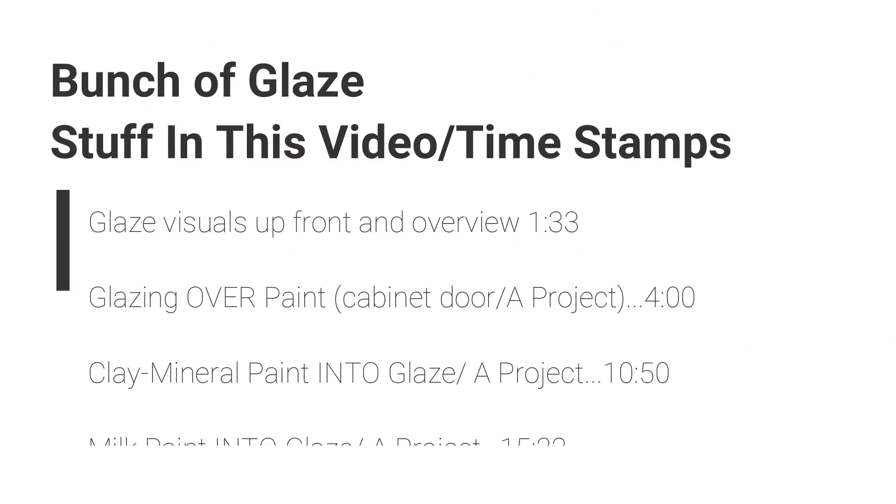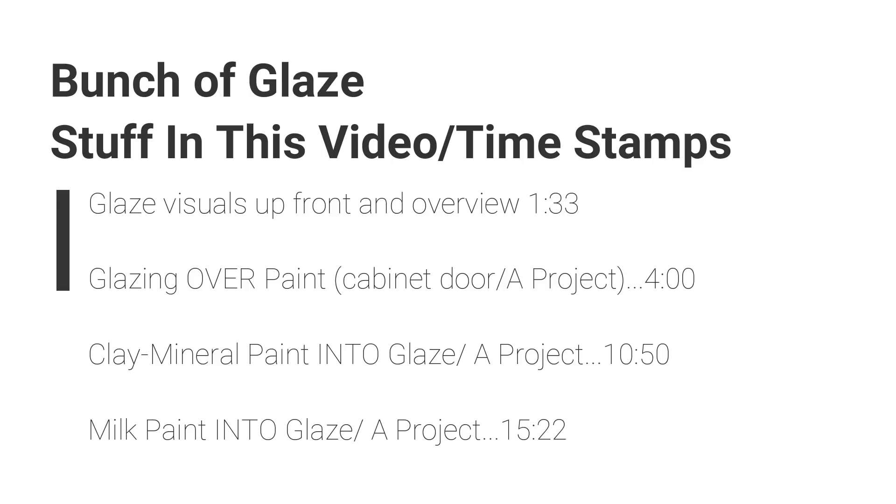You guys are excited about the new clear tintable glaze that we just put out. It shipped to everybody last week, so if you got in on the pre-order you probably already have it by now. It's probably already reached your house, and so you guys have been asking about how to use it. Can you use it with our Junk Monkey milk paint?